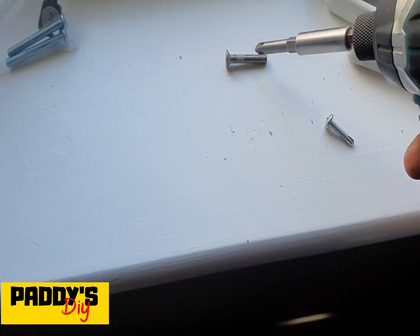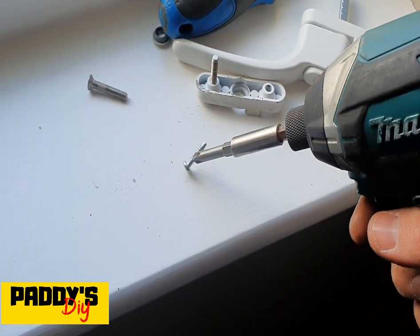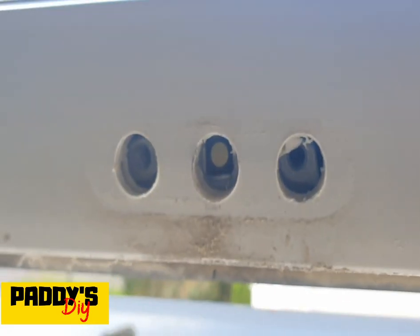Just to show you that it's magnetic, I have two screws here. The first one is a galvanized steel screw — as you can see, it's attracted to it. The second one is a stainless steel machine screw, and it's not attracted to it.